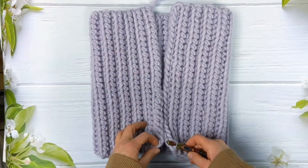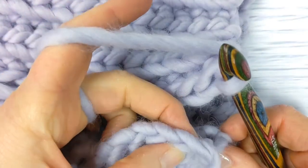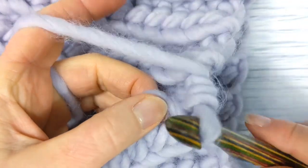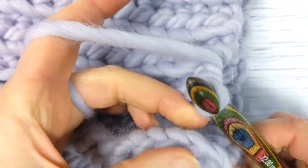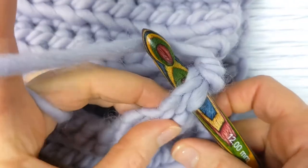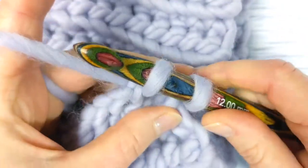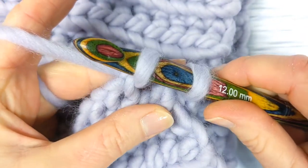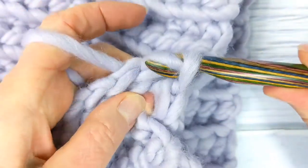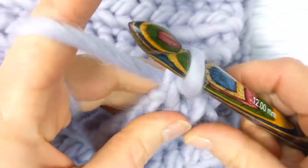To begin the slip stitch seam, come over to this end of your work and insert your hook into the corner stitch. Pull a loop through the corner stitch — you'll have two loops on your hook. To complete the slip stitch, simply pull the first loop through the second loop. We've now connected both sides together.